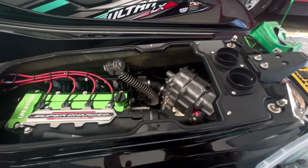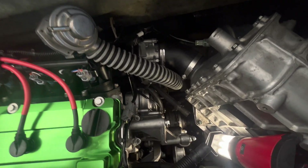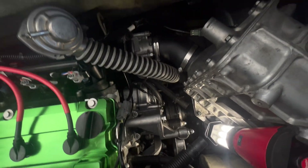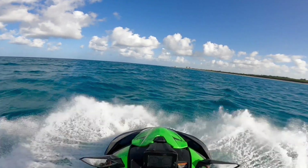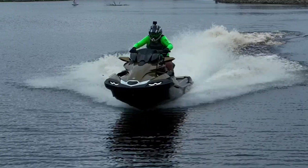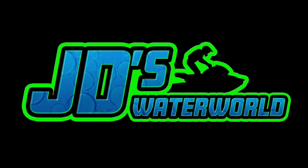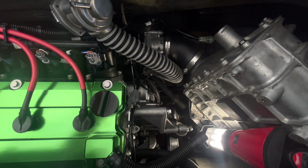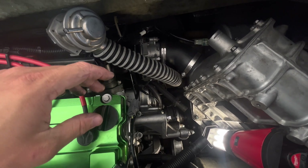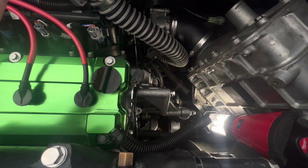Hey guys, JD here with the Kawasaki Ultra 310. Today I wanted to show you something I'm doing anyway, so I figured I might as well make a video on it. I had a hose fail out on the water yesterday — it didn't really fail in the sense that it just exploded or the ski broke down.